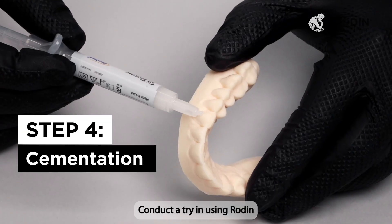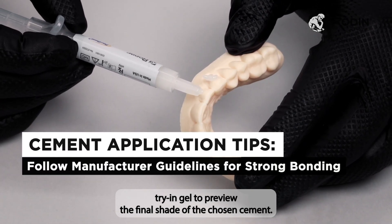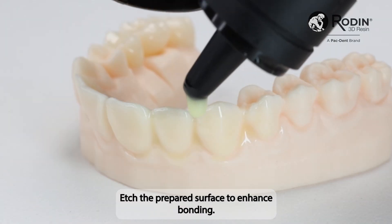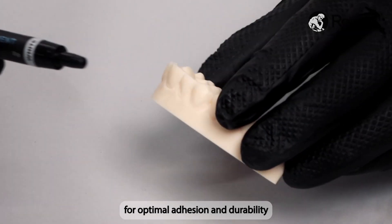Before final cementation, conduct a try-in using Rodin Try-In Gel to preview the final shade of the chosen cement. Etch the prepared surface to enhance bonding, then apply Rodin Bond followed by Rodin Veneer Cement for optimal adhesion and durability.